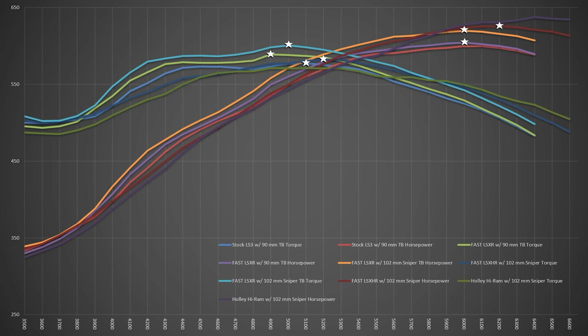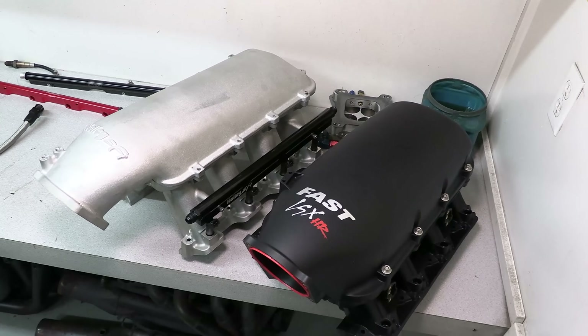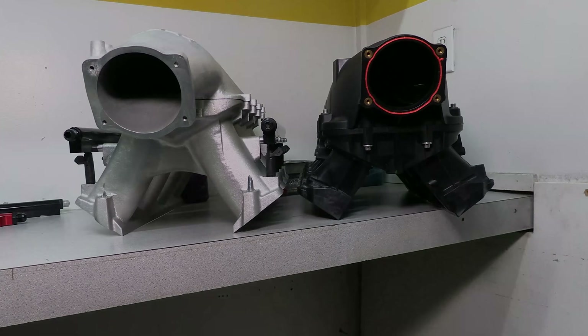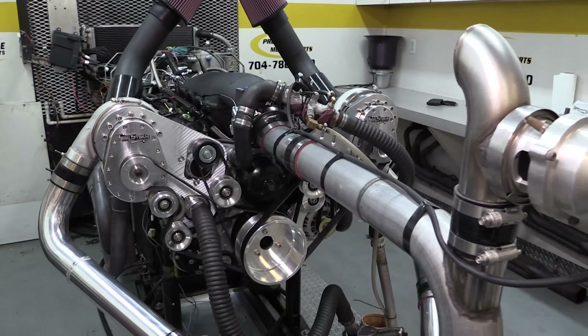This time around, we hit our highest peak power yet — 637.4 horsepower at 6,400 RPM. The torque the Hi-Ram produced was the lowest of our five tests, but it was still pretty strong at 571.2 foot-pounds. It's obvious the Hi-Ram isn't the best option for a stock-style engine that's naturally aspirated and spends most of its time below 5,000 RPM — but that's not really what it's for anyway. Both the LSXHR and the Hi-Ram are designed for max-effort, high-RPM applications, where they do significantly better than the other options from 6,000 to 8,000. And from previous engine builds, we know that this design really shines with boost — either turbos or a supercharger.